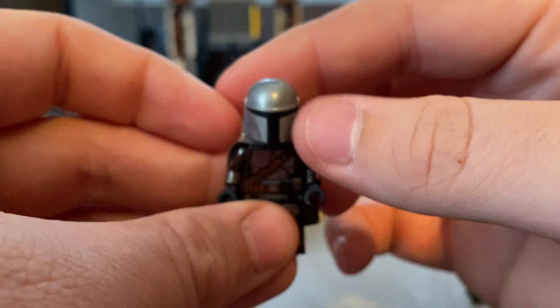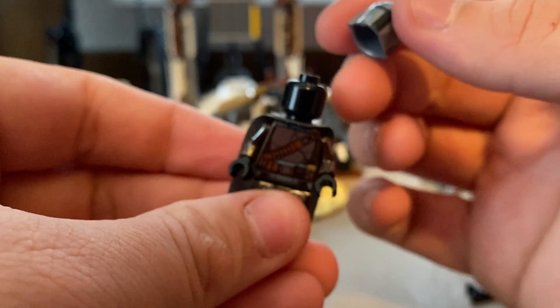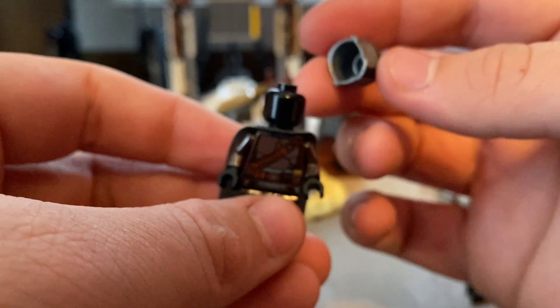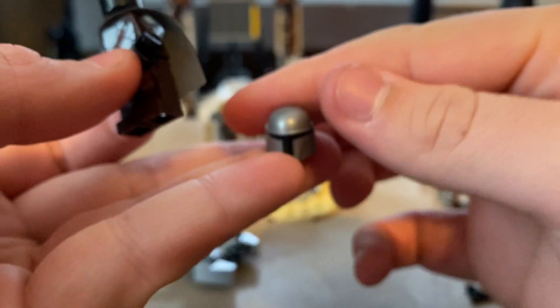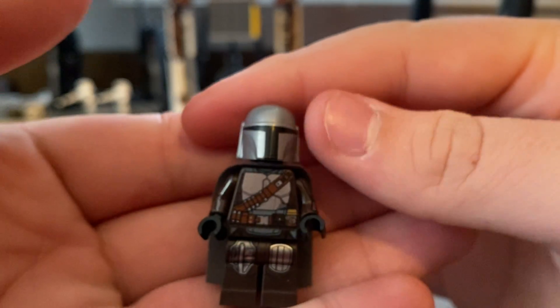My only complaint with the minifigures is, honestly, kind of the helmet. The dark gunmetal gray they were using on the other Mando figures worked better, honestly. I can kind of get used to it, but it just kind of looks weird on Mando since I was used to the other minifigure.